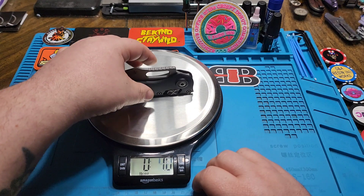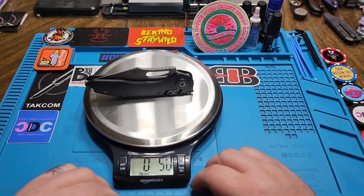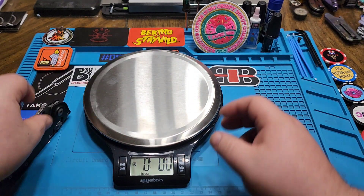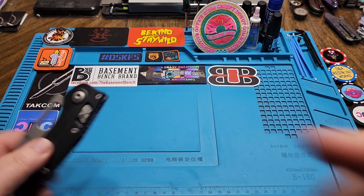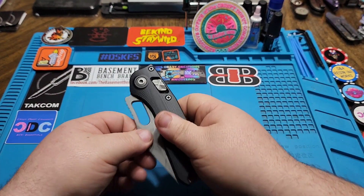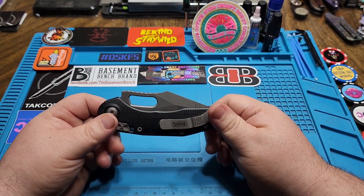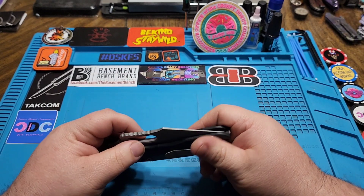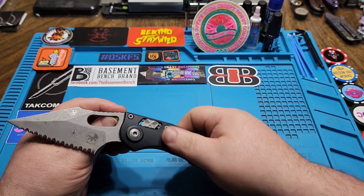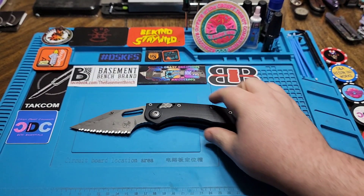Checking the weight — she's hefty. That is 5.8 ounces, almost a six-ounce knife. So that's where I'm like — three-inch blade, six-ounce knife. I get it, I get why it's cool, I just don't know. It's just not for me.